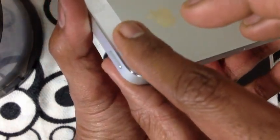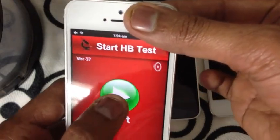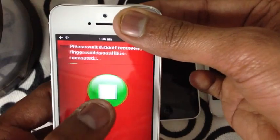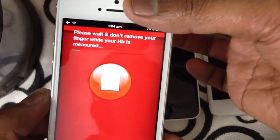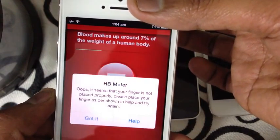This would be the finger level — keep your finger like this and hit the start button. You can hear the sound; hit the stop/mute button, then hit the start button again. When your HB is measured, you will be presented with some interesting facts about blood on your screen.